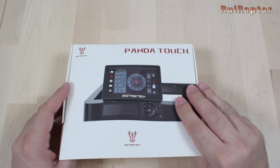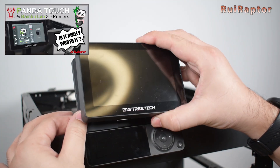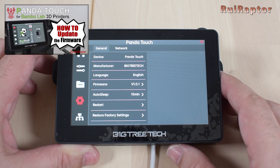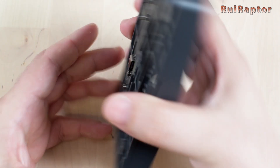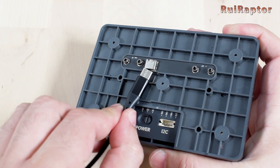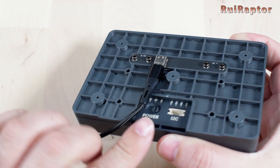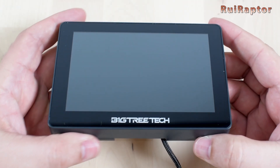So a couple of months ago, we reviewed Bigtree Tech's Panda Touch for the Bamboo Lab 3D printers. Some time after, we made a tutorial video explaining how to update the firmware. In this video, we will explain one issue that affected some initial units, including ours. The thing is that the unit works okay, except a few random times it does not want to power up when connected with the external power supply.